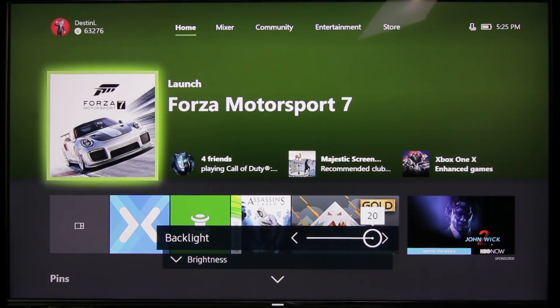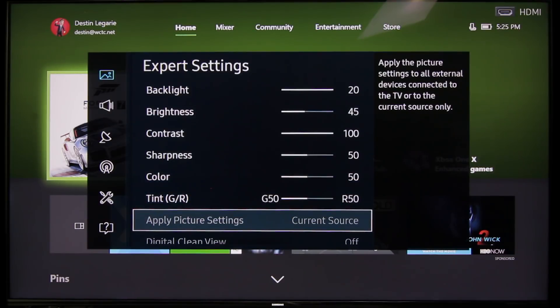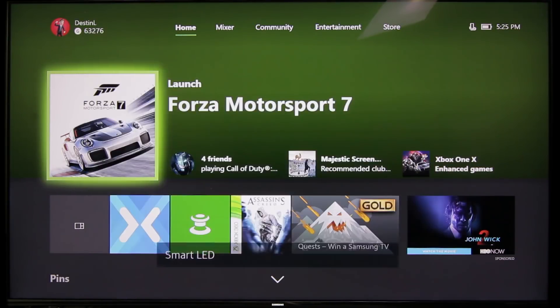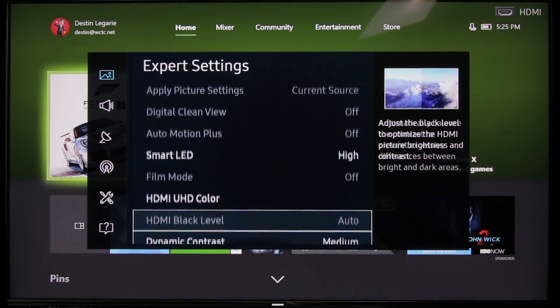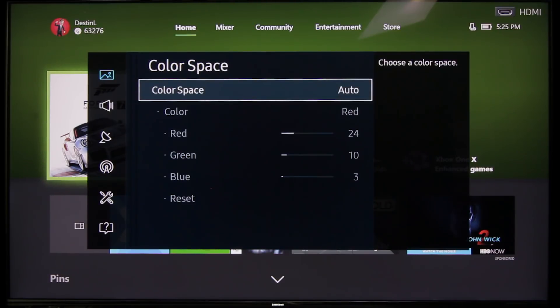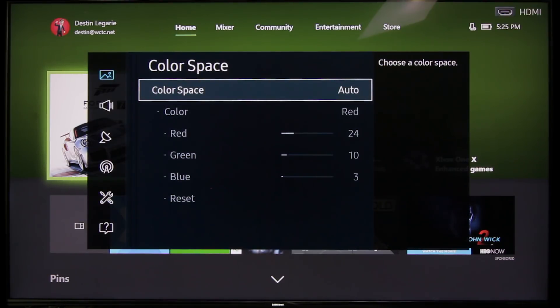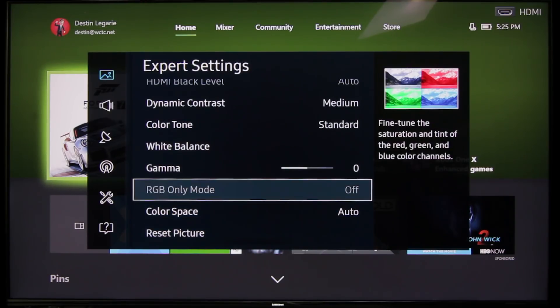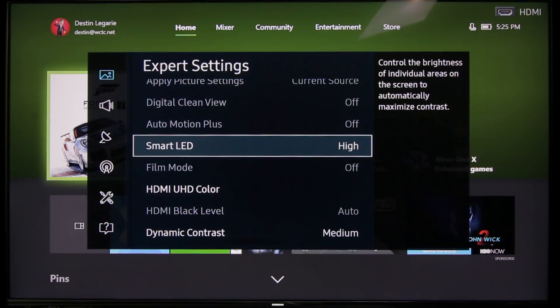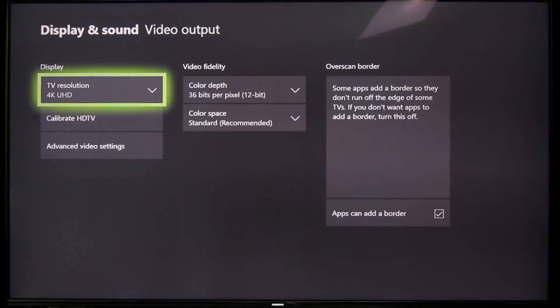First of all, you want your backlight turned to maximum. That is going to make everything pop. Everything else is fairly standard, but there are a few things that you want to turn on. You want your smart LED set to high. You want your color space all the way at the bottom here — you want that set to auto. There are a few options here for different color space things, but just leave that to auto. And then for the smart LED, you actually want that set to high, so it's going to look the best that it possibly can.